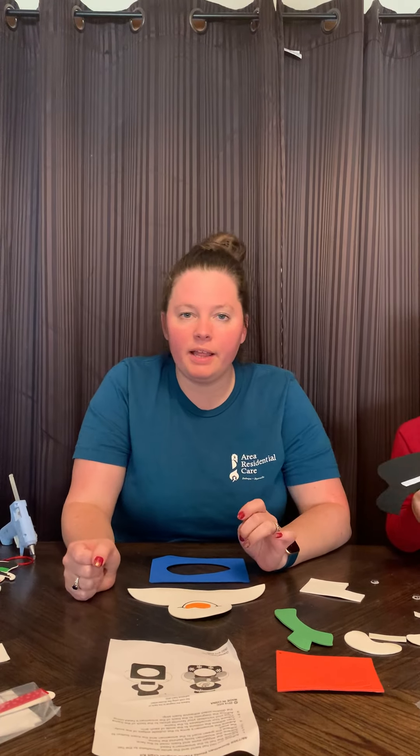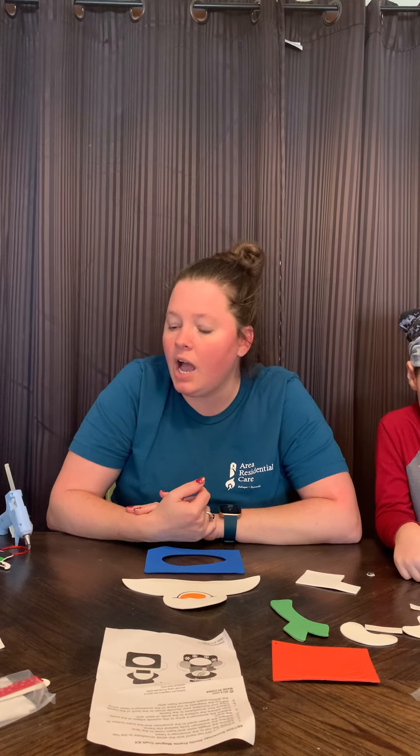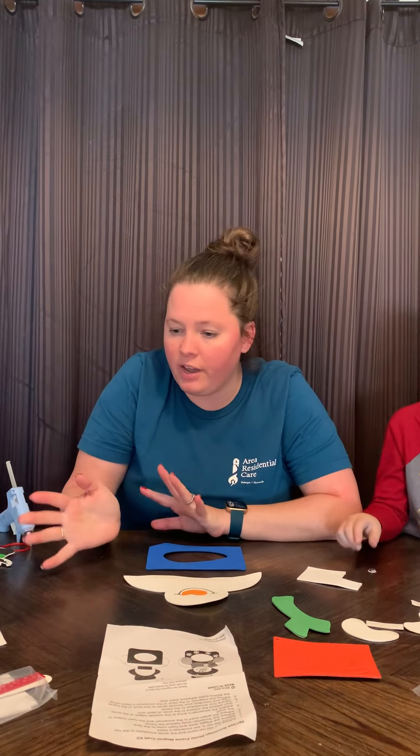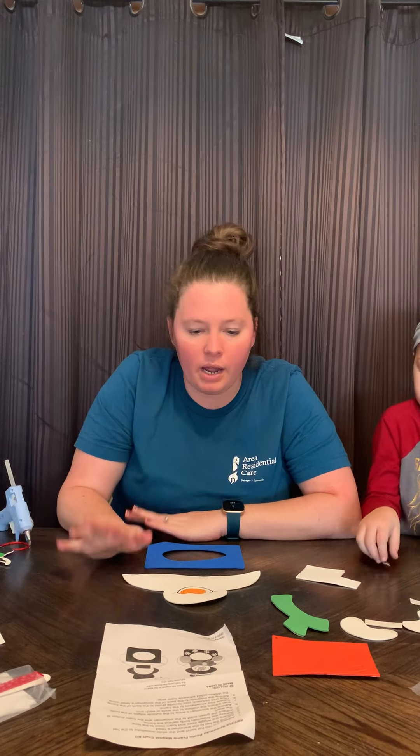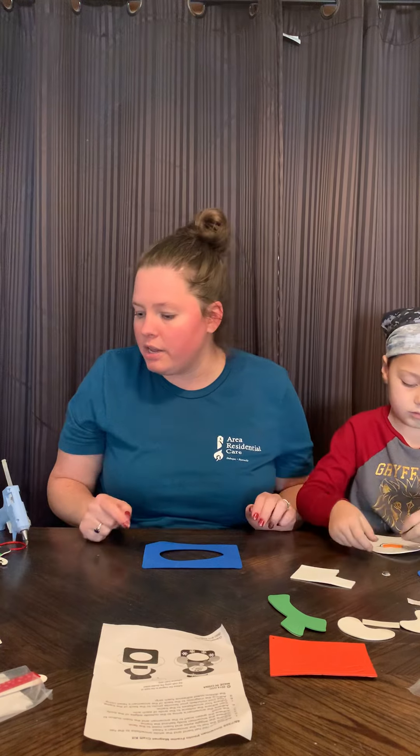Hey everybody, Shana with the James Kennedy Library and I am talking about December's craft kit. This craft kit is going to be my phone crafts. You may remember them from last year. They were a big hit with the kiddos. I have a wide assortment. I've got a few laid out in front of me that I will show you and then I will kind of go through how to make the one we have pulled out right here.